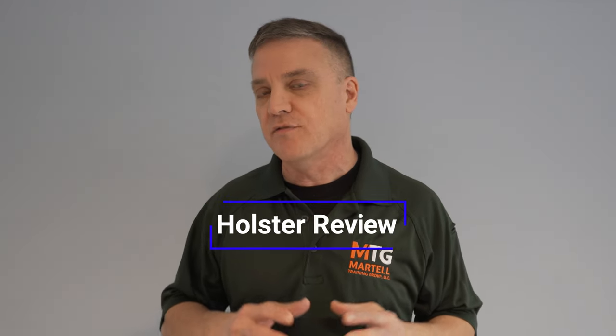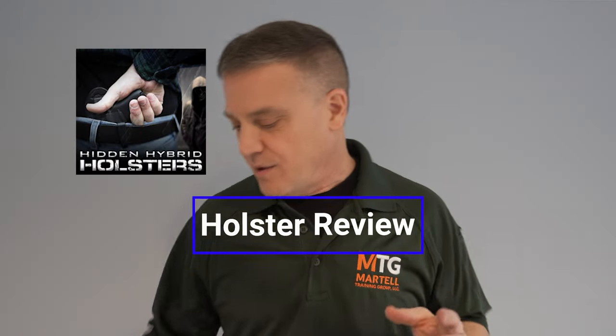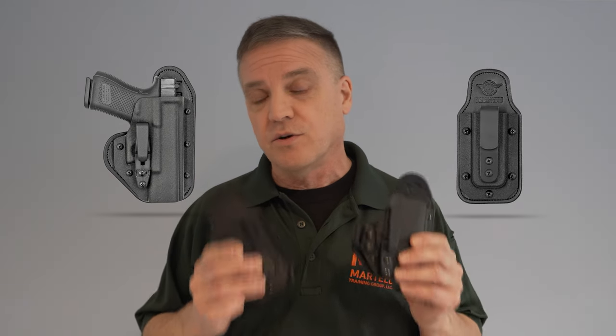Hi folks, Steve from Martell Training Group. Today I'm going to review a couple of holsters from Hidden Hybrid Holsters. They were kind enough to send me a single clip inside the waistband holster as well as a single clip magazine holster, so we're going to talk about these products today.